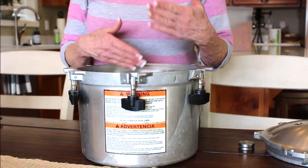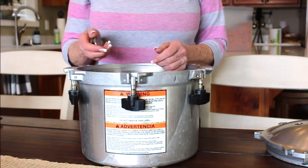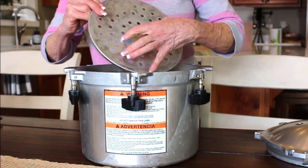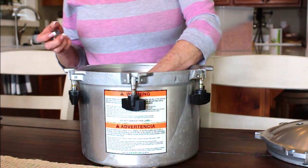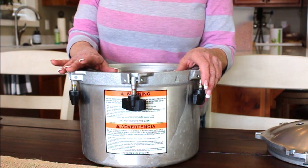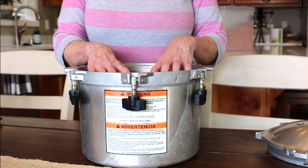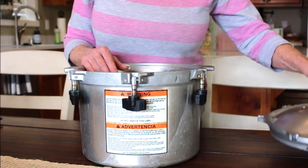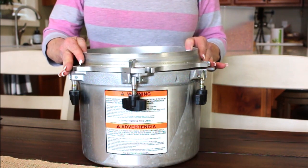If you have any questions, let me know. If you lost your insert rack, you can order a new one. A tip: if I'm water bath canning and don't want to get out the big water bath canner, I'll just use jar rings or a dishcloth at the bottom of whatever stock pot I'm using to give it a little buffer, and it works just fine.